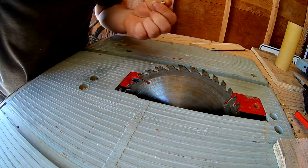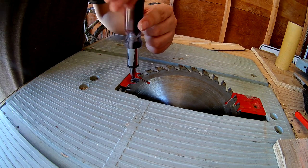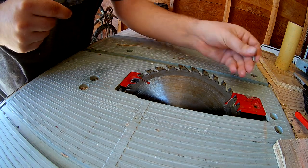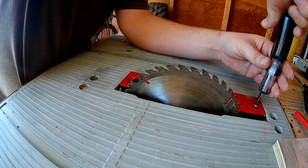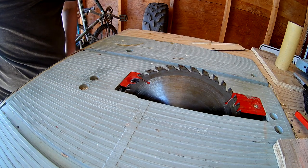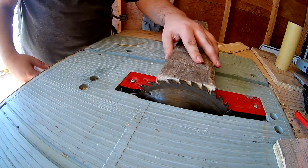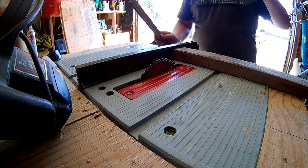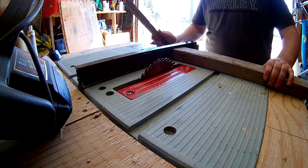We'll do a cut and see how sharp it is now. Before, it wasn't the best at cutting even just a regular spruce 2x4. So drop the blade down and we'll do a cut — cut off about two inches and see how it does.